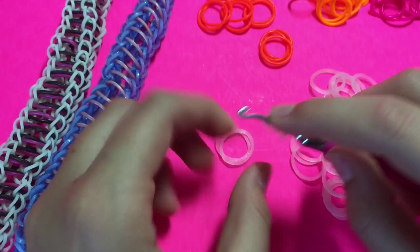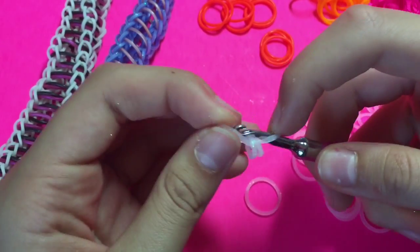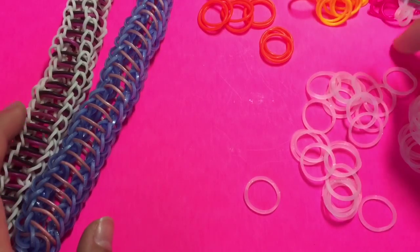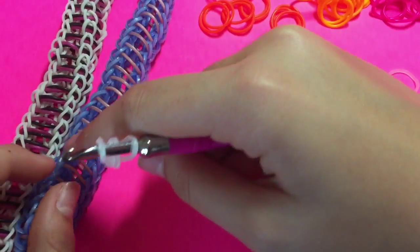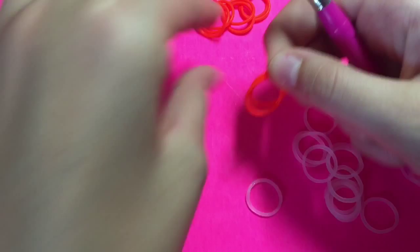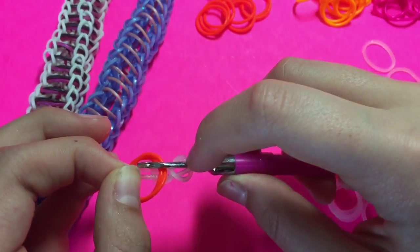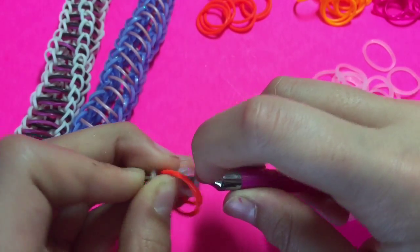You're going to take your border color and make a cap band on your hook — just make a normal cap band. Then you're going to pull another one of your border colors through. Now we're going to pull one of our center bands through. I'm going to be using orange blaze and hot pink limited edition bands. I'm just adding one, but if you want to do the double-band look you're going to want to pull two bands through.